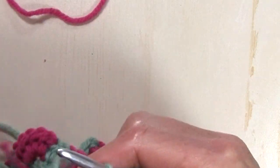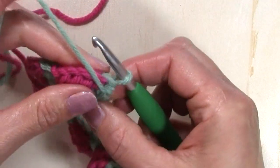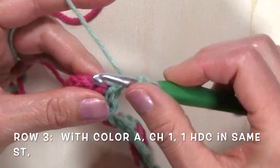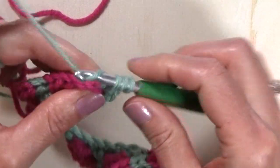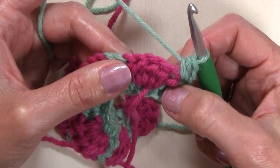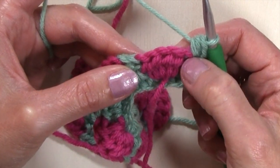For row three I'm going to turn and I'm just going to be using color A, my green, and I'm going to chain one and half double crochet in that same stitch at the base of that chain one. I'm now going to work a half double crochet five together over the next five stitches.